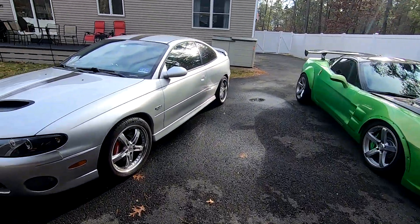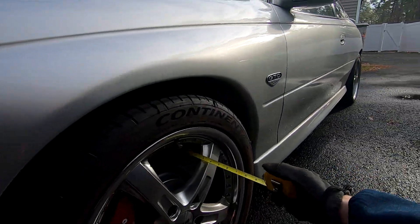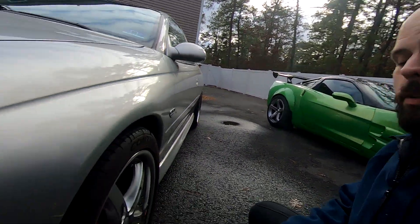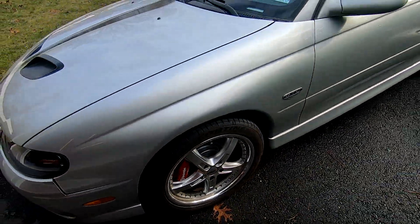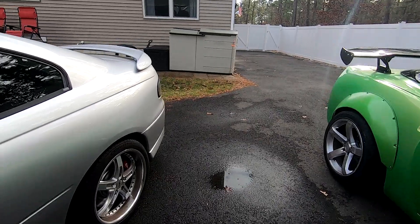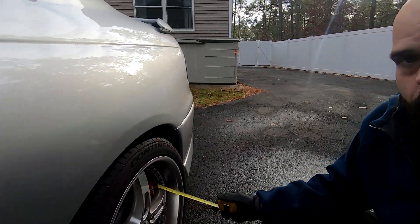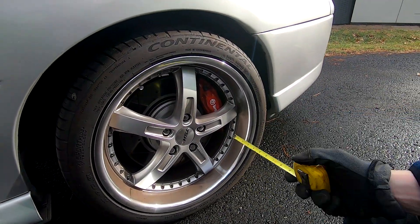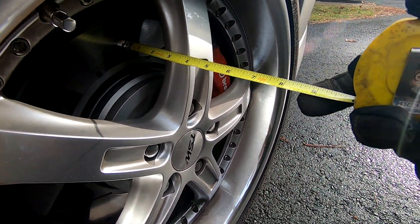Over here on my GTO, these rims have just shy of two and a half inches of clearance. What I had to do — and I don't recommend this — is I actually machined the face of the caliper to make it slightly thinner, so this brake kit requires less than two and a half inches. In the back I'm running a BMW rotor, and I had to modify the brackets to set the calipers inward. I did achieve two and a half inches of clearance with a deep dish wheel in the back, but I had to modify a lot of things to make it fit.